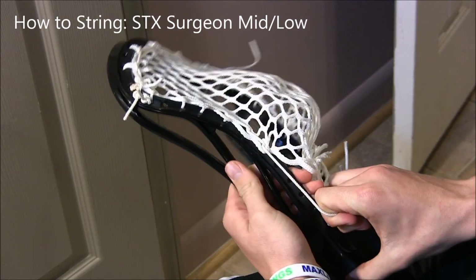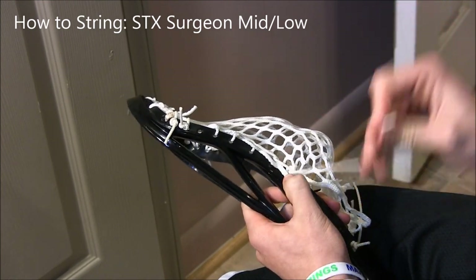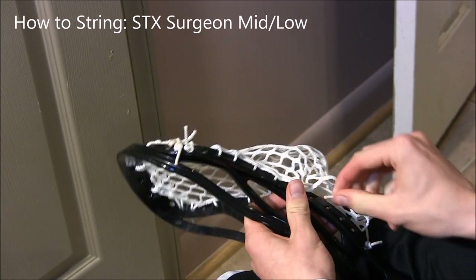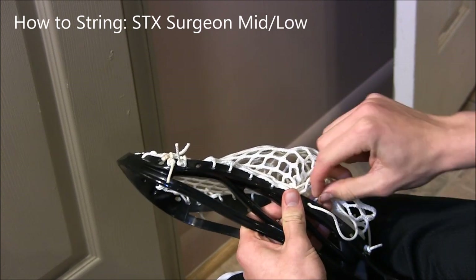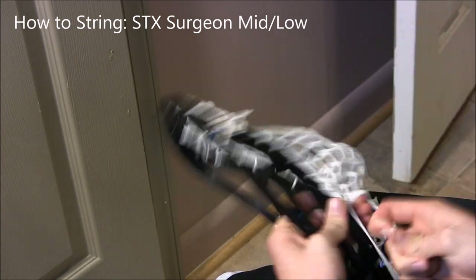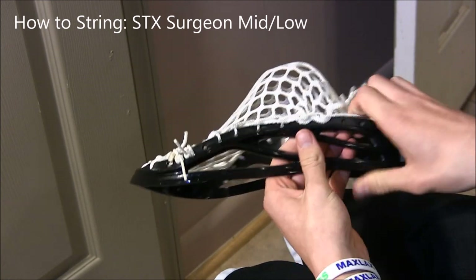To create even more of a pocket, we're gonna do another SI right next to it, which will bunch it closer. Go down through this loop and then up there. Now with a bunch of special interlocks and stacked special interlocks, you can see the pocket starting to form right there.